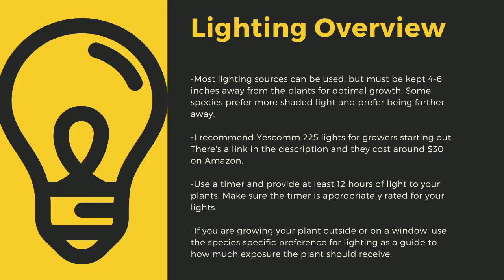Make sure that you provide at least 12 hours of direct light to your plants a day. Going under this amount can stress certain tropical plants and, like climate shifts, this can lead to decreased immune function. Even plants like to sleep, and some plants only digest prey at night. If you are growing your plants outside or on a window, use the species-specific lighting preference later in this video as a guide to how much exposure the plant should receive.